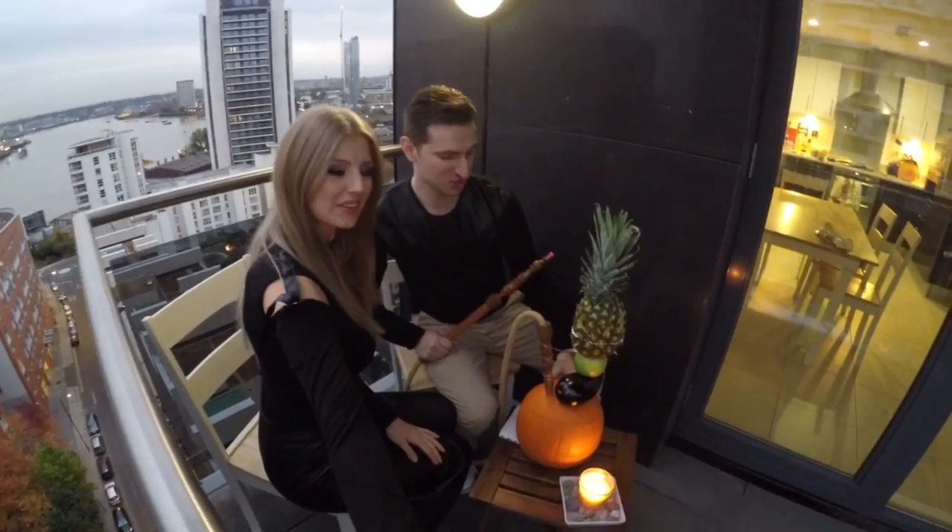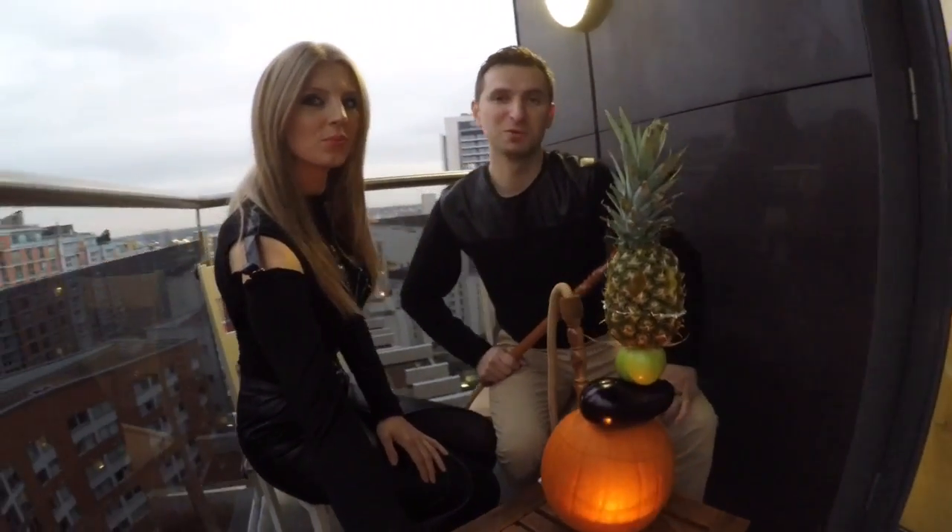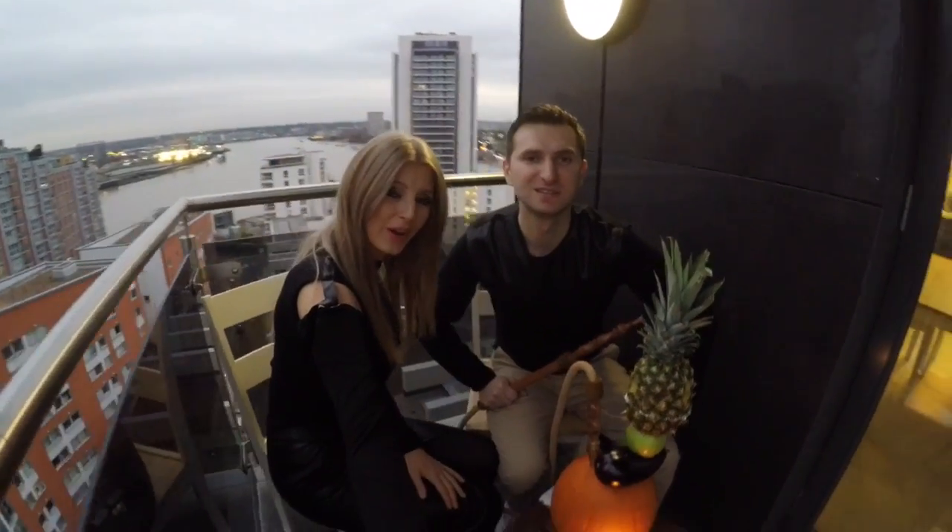Today's video is about our special Halloween shisha made with fresh pineapple and pumpkin. It's really amazing. If you want to know how we did it, keep watching and check all the links. If you have any questions about our Halloween shisha, you can ask us down below.